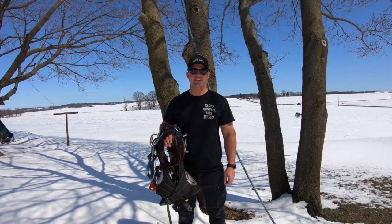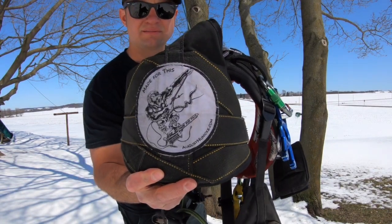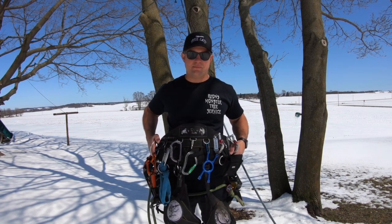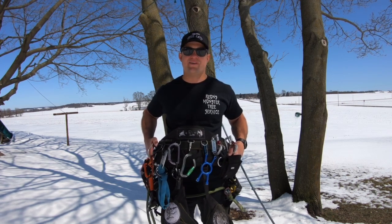Hello, my name is Rhian Rounds and the Monkey Beaver Belt is my harness of choice. When I first got my harness I had no idea that it would make such a big difference, but it really does make me a lot more comfortable in the tree, and believe it or not, I actually enjoy climbing more now than I ever have.